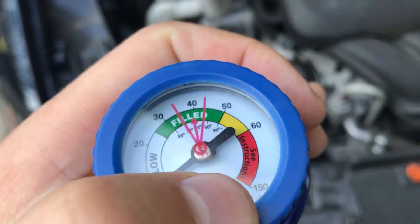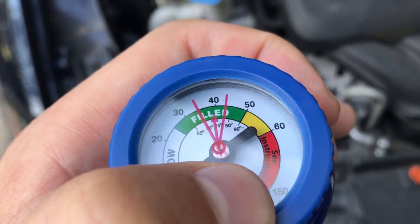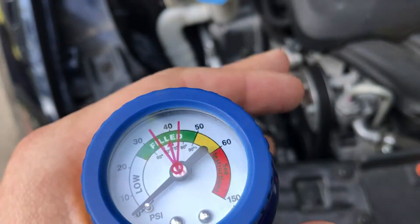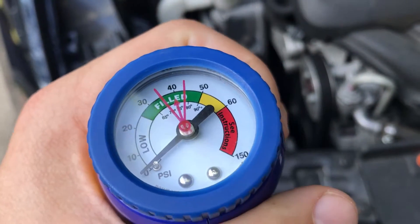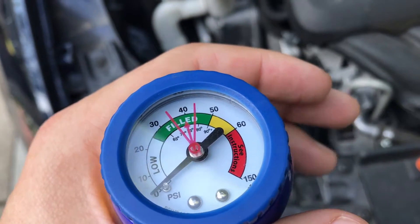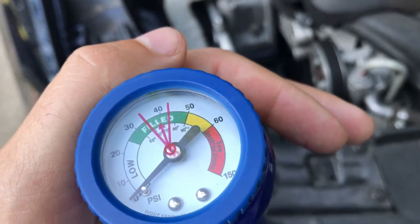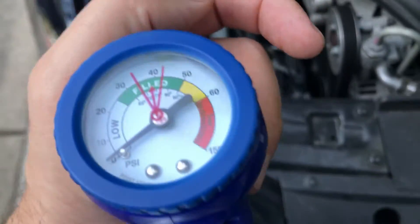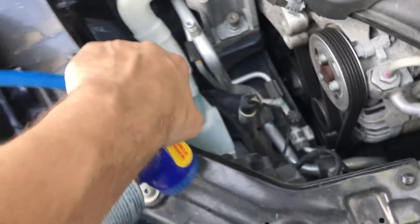The second issue you may have is that this needle may be in the red area — you don't need any more fluid. So you know your compressor is working and you have enough fluid. The issue may be a safety breaker; if your AC has a problem, many things can happen, so you might have to adjust that.